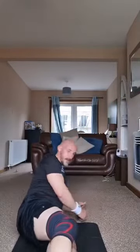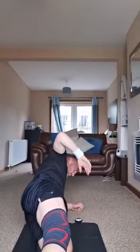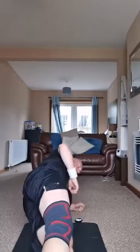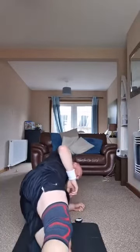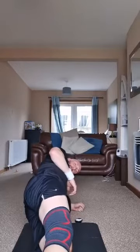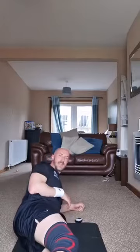Three, two, one — up you go and lift. Keep your other arm up. If you need to drop, do that, but come straight back up again. If you want extra, do your pulses. That's 10 seconds to go.